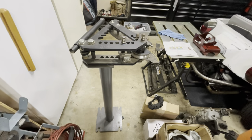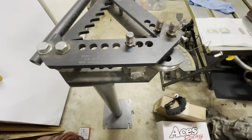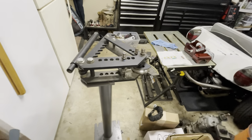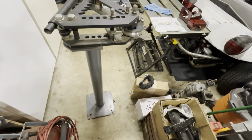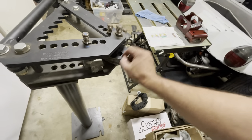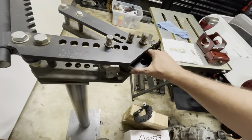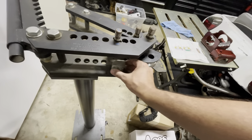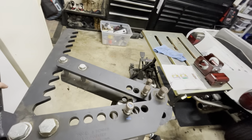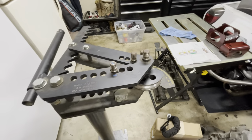That's where this guy comes in. This is a JD Squared Model 3 bender — I'll give it a little promo. This is a really nice handheld bender; you bolt it to your floor and you clamp your pipe in here in your die. You put your pipe in the die, clamp it down, and then use the ratchet action — you crank it and it bends your pipe.